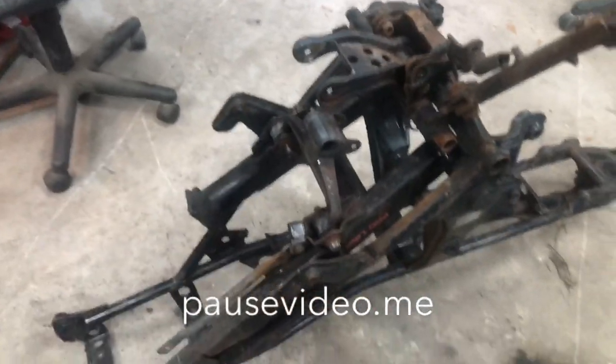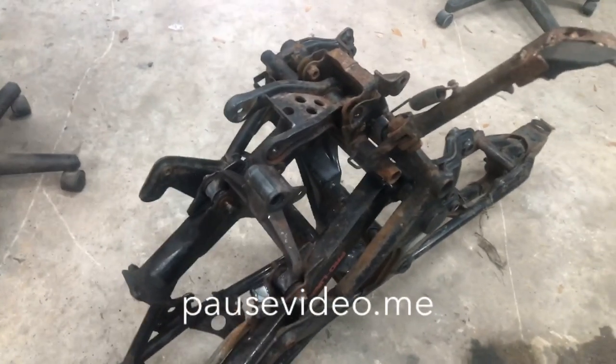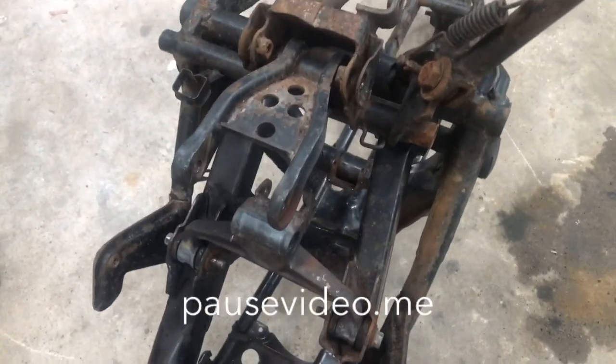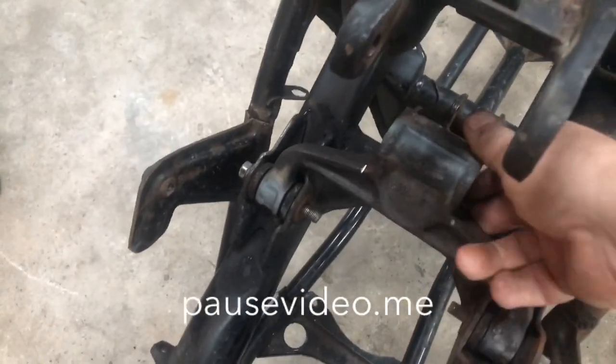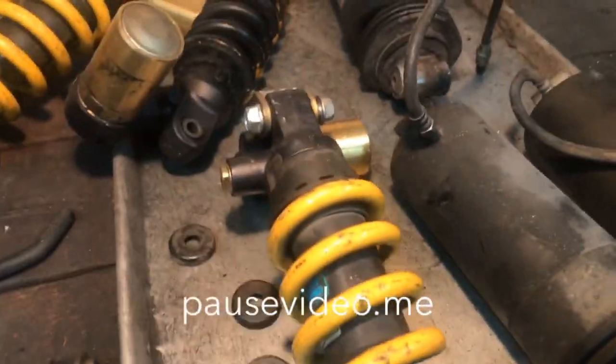We're going to see if we can get this apart, because this is one that was sitting out in death row — I had to take a cutting torch to it, heat it all up, and get the bushings out of it. You can generally source this piece on eBay — I've seen quite a few of them there. The 954 shocks I buy for about $20-25 a piece.